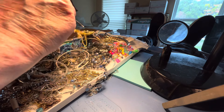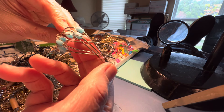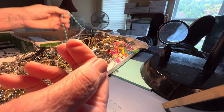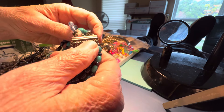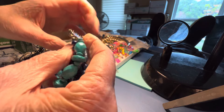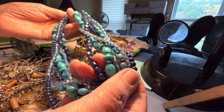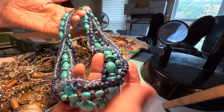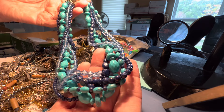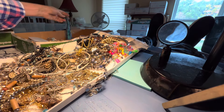$1 blue glass. Cuff, $1. And we'll end on this one. Magnet clasp. I think it's faux stone — it's all plastic, from what I can tell. $4. Beautiful colors. Thank you. God bless. Y'all have a wonderful Thursday. See y'all tomorrow.